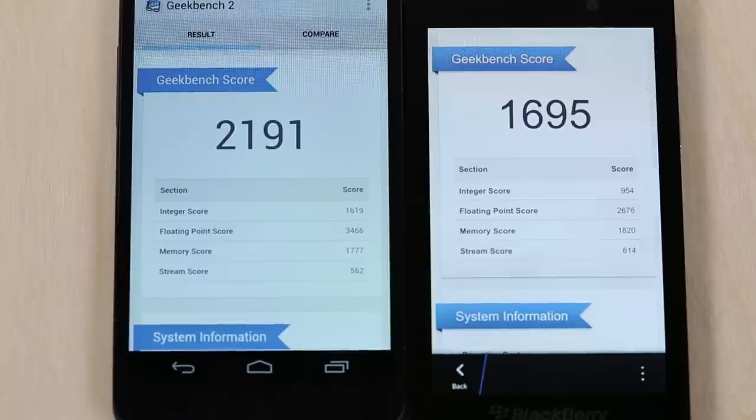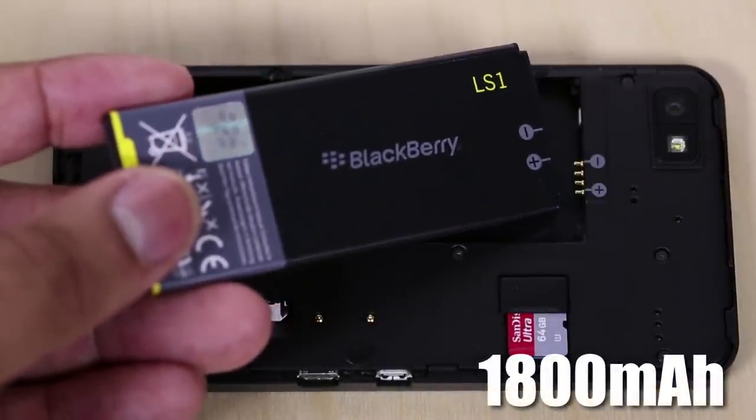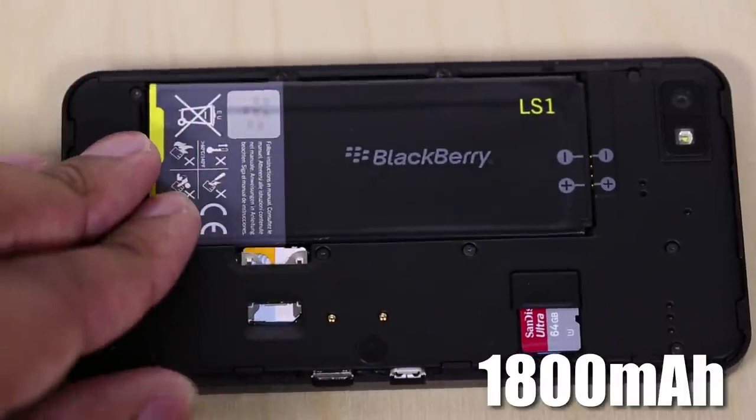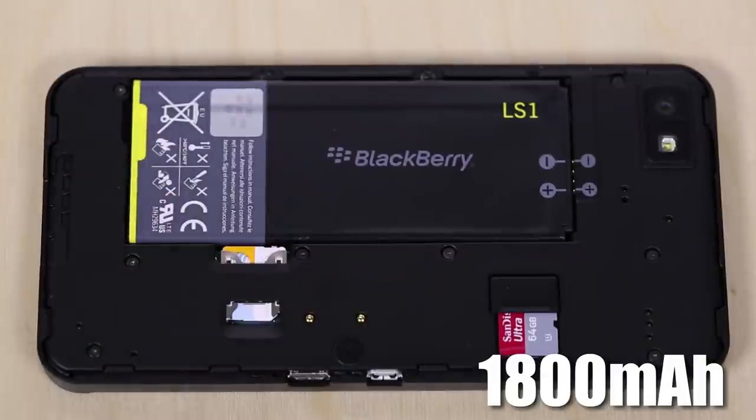When it comes to battery life, it has an 1800 milliamp-hour battery inside, and again it is removable. As far as general usage goes, I didn't need to charge my BlackBerry Z10 until the end of the day with just normal usage.